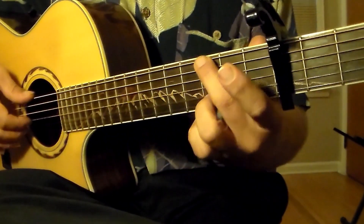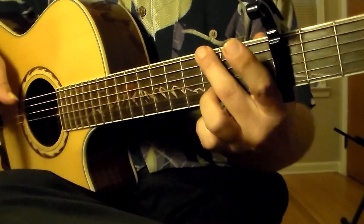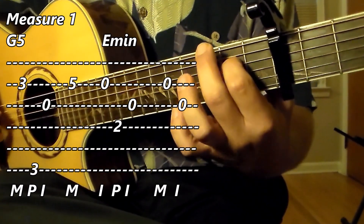Now I will put together all of measure one, moving from the G to the E minor. Three, four. One, two, three, four.